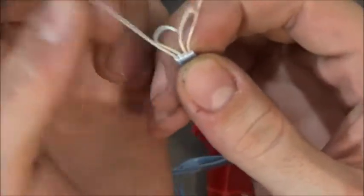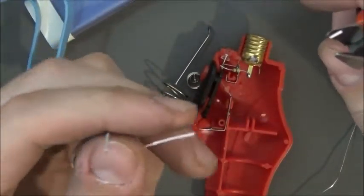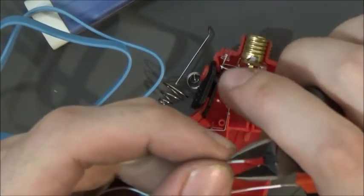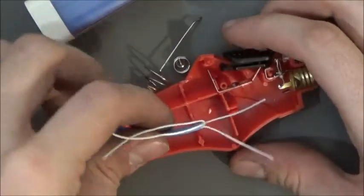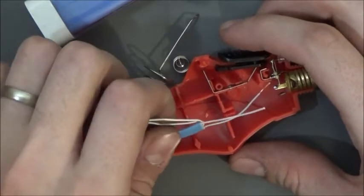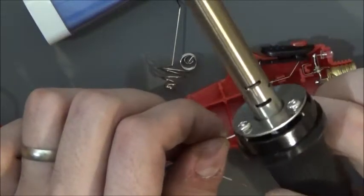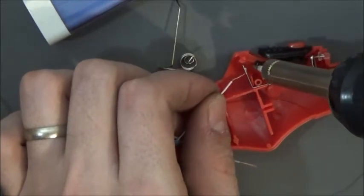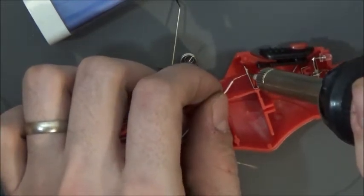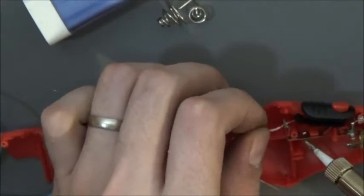I had to make sure I didn't cut the other lines. So what I'll do is I'll run the black one there, run the red one right there. Okay, get the wire stuck through.